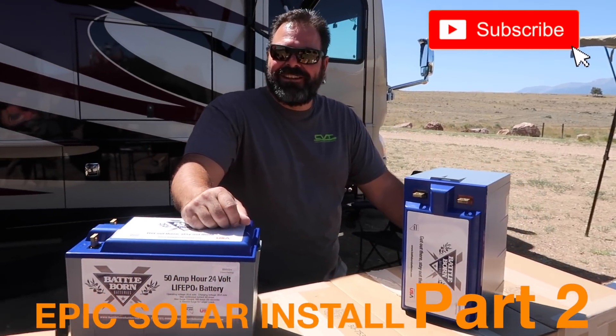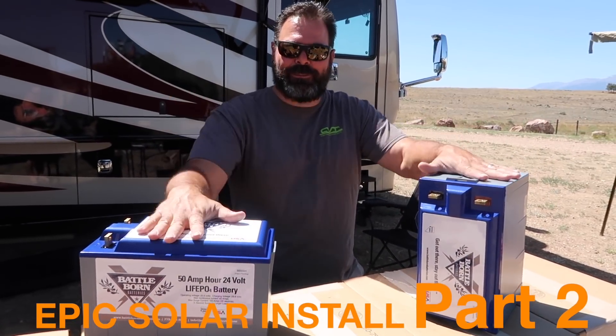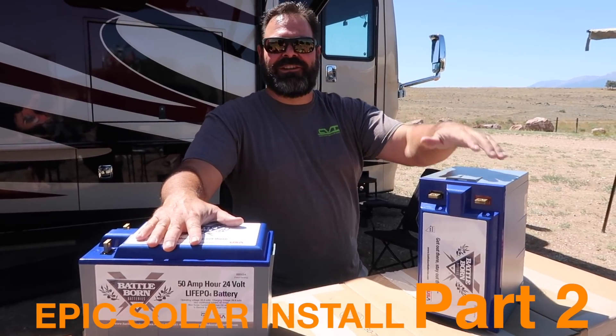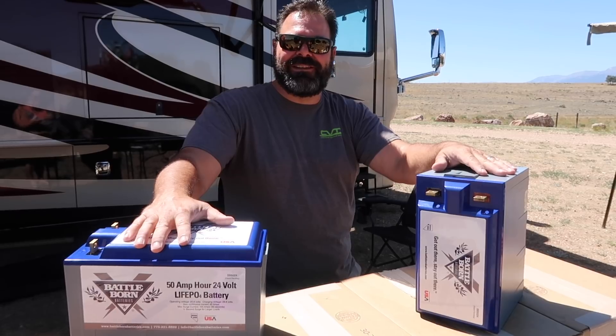Hey guys, guess what I have? I have lithium batteries. They're going in our coach. We're just about ready to get this project started. Follow along and see where we go with this.